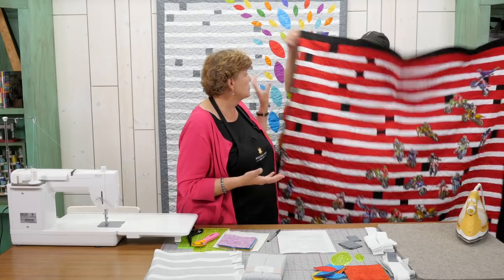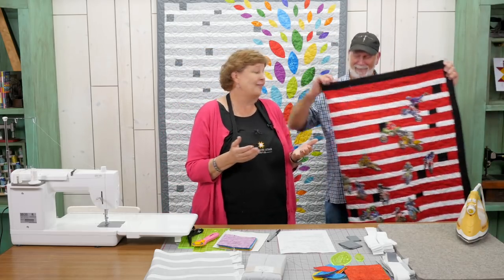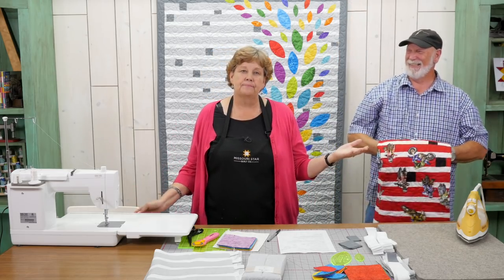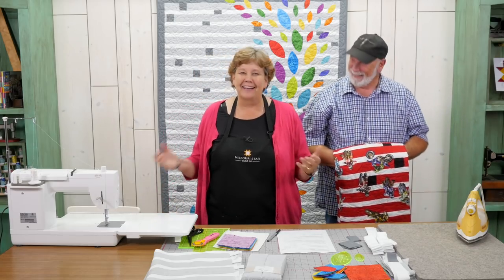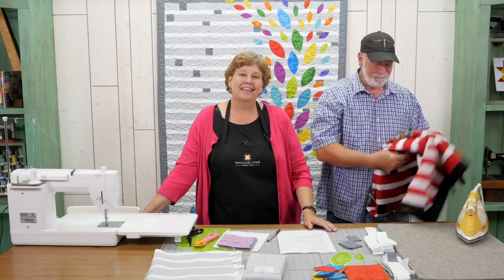I say we, but mostly this was him. As a matter of fact, I tried to cut one of those out. We were sitting up watching television cutting out motorcycles, and I said let me help you. I'm cutting them out and I handed it to Ron, and Ron goes, 'Why don't you just let me cut these out?' And I'm like, what is the matter with my motorcycle? And he's like, 'Jenny, wheels aren't square.' So he did his own cutting out.